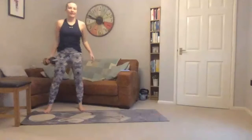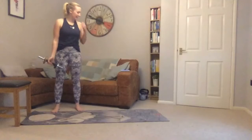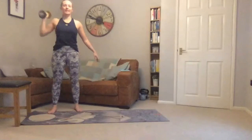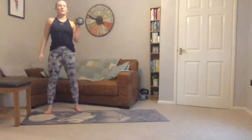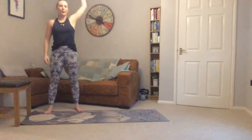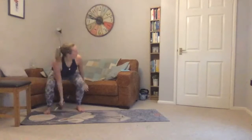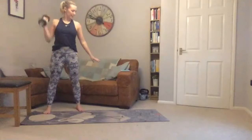Back to our squats with shoulder press. Feet just over hip-width apart, toes out slightly if that helps get your knees out. Going in three seconds — squat down, up to shoulder, press, swapping arms. Breathing out as you press. And five seconds left.